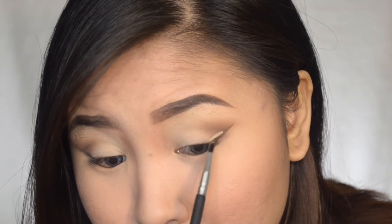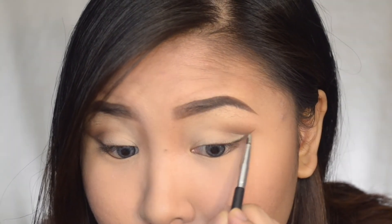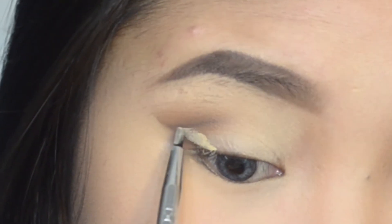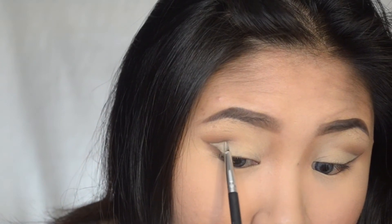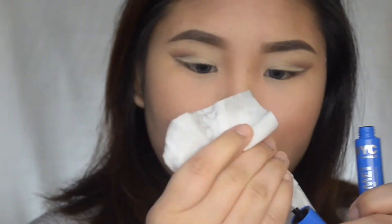To clean up the edges I'm using my MAC Soft Ochre Paint Pot again with this small eBay eyeliner brush — it can get really precise on that wing. I'm just going to outline and clean it up, then set that by using the white eyeshadow from the Morphe 35W palette using the same brush.